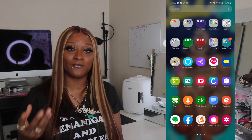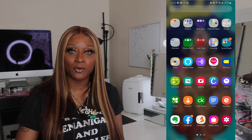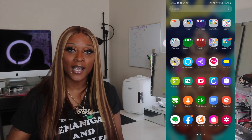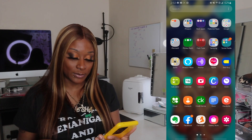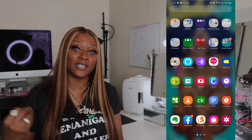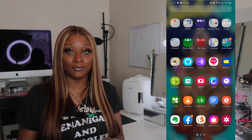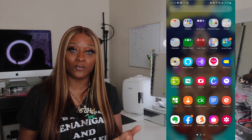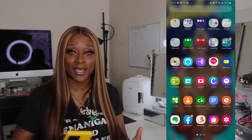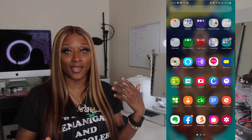Eventbrite is for when I do events — if I'm going out to a party or a lesbian party, I get my tickets through Eventbrite. Evernote is the note app I've been using for the last five years. It's a basic note-taking app but it's across all platforms — I have it on my Android, my Mac, my iPad, and my MacBook Pro.